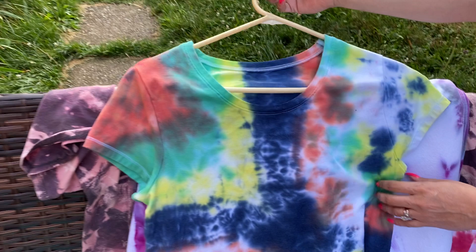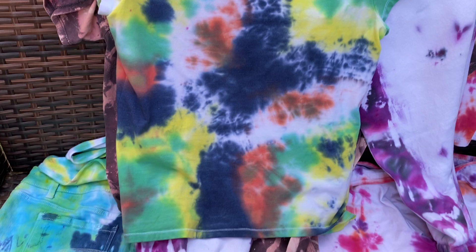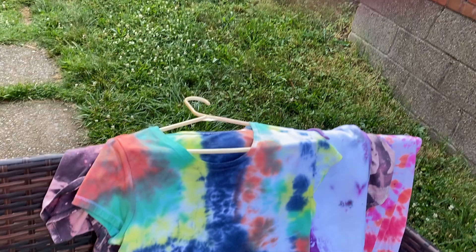Mr. Cash did this one — he likes blue. This was a tie-dye one he did, turned out great, and this was from Walmart as well. Flip that over, let's see the back of it. It turned out really nice. What's weird is we're wearing tie-dye stuff every day — our neighbors probably think we're wearing the same outfit every day.